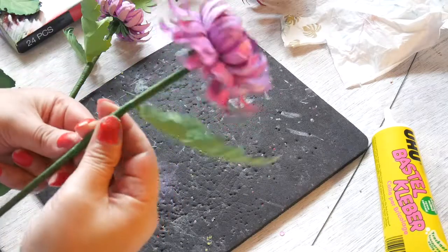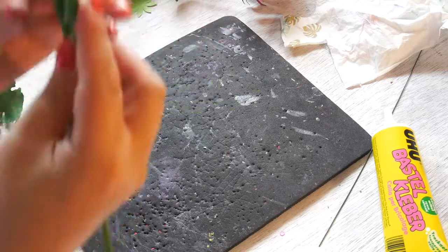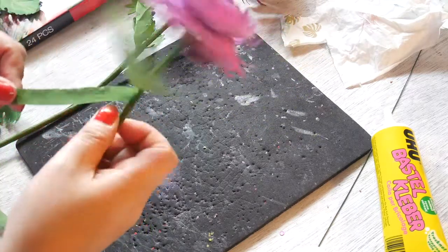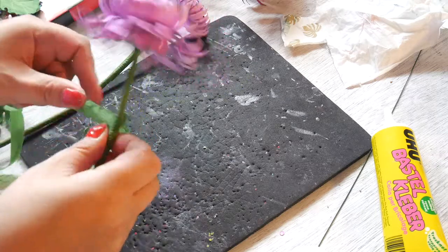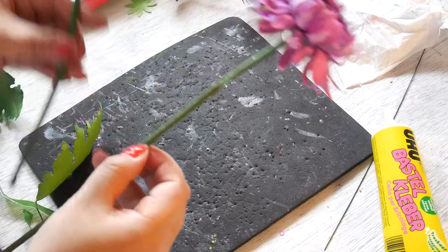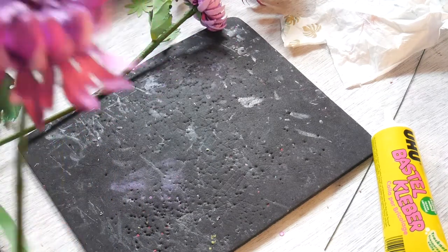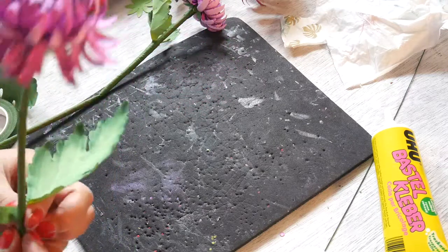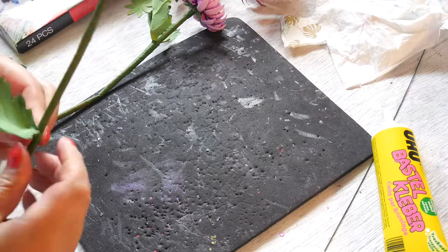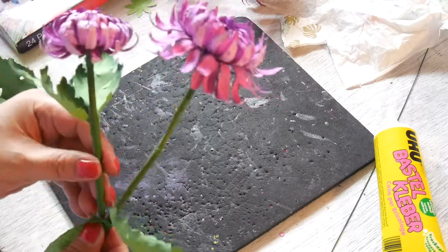I need to decide where it stops. I think I want it here — let me see how this looks. I think I did it a bit too high, so I'll lower it a bit. I think I'll do it here. And touch the next flower a bit lower, like this.